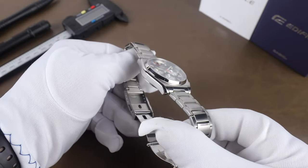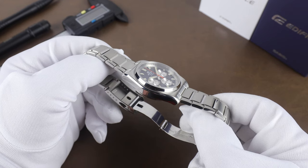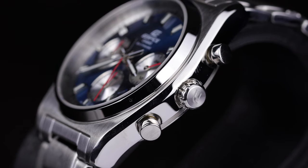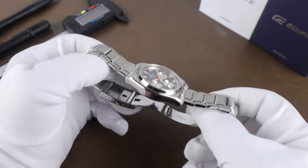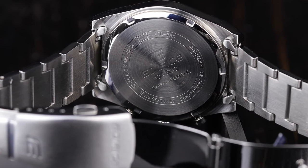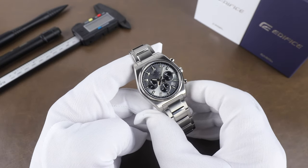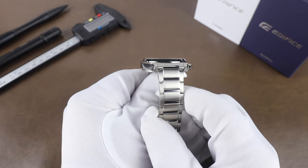The case has a very vintage-y vibe with brushwork on the top side and a polished bezel and case sides. The finish looks good with sharp lines where the polished work meets the brushed area. I like that they beveled the top edges of the case, though maybe transitioning back to brushwork on the sides would have been better. The case has a screw-down case back with the Edifice logo etched along with some specs, and the push-pull crown is also signed. The case width is 40mm, lug-to-lug is 47.2mm, lug opening is 20mm, and thickness is 11mm.